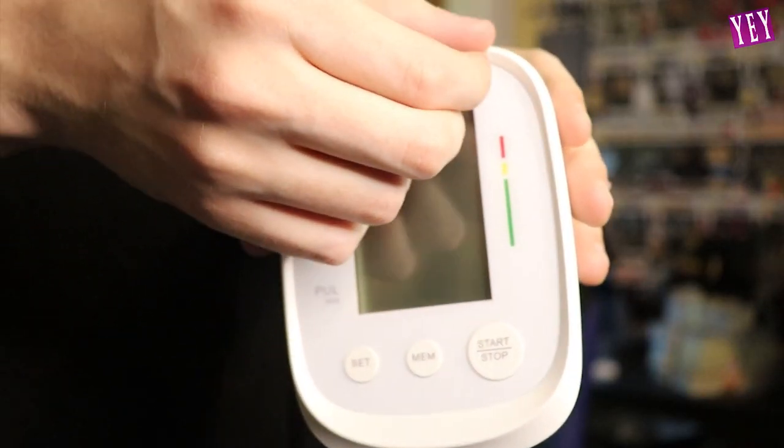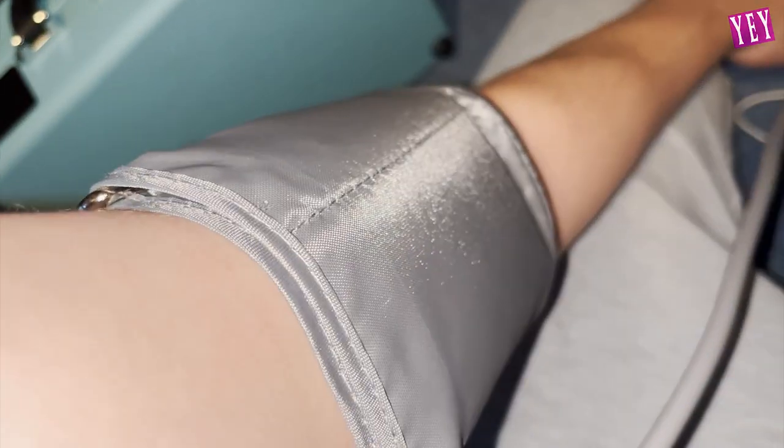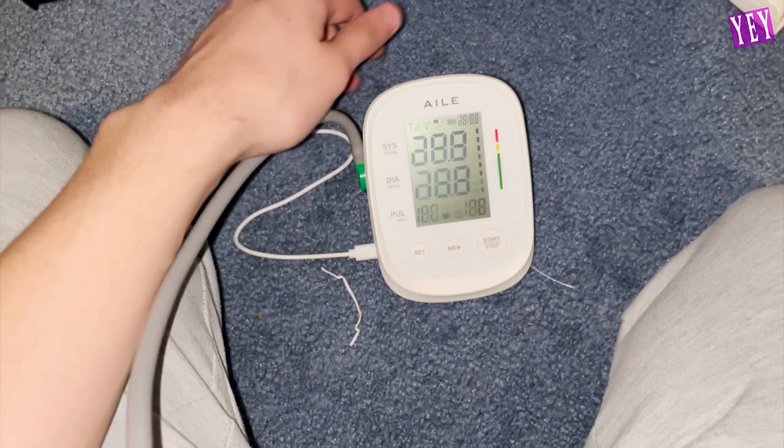Oh my God, guys, look — it has our favorite. All right. The next thing to do is to test if this thing will do our blood pressure. You guys are making my blood pressure go up right now — I'll tell you that much, I can feel it in my bones. So I have the device strapped up and ready and we're going to check my blood pressure. Let's do this.